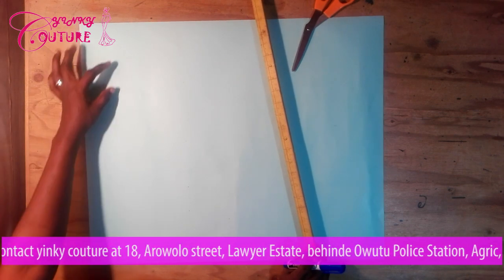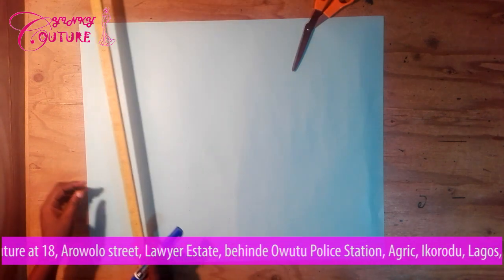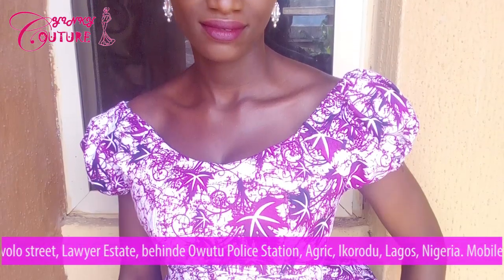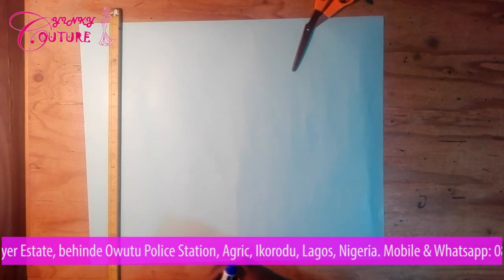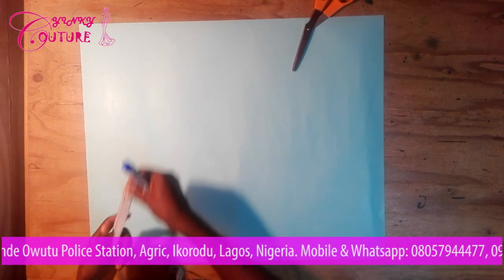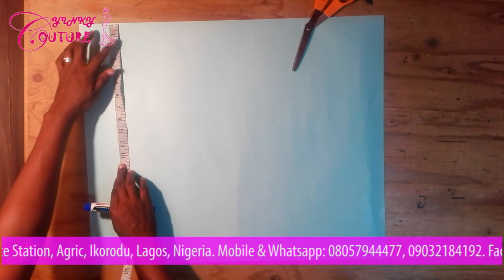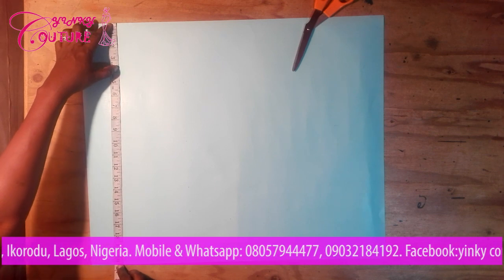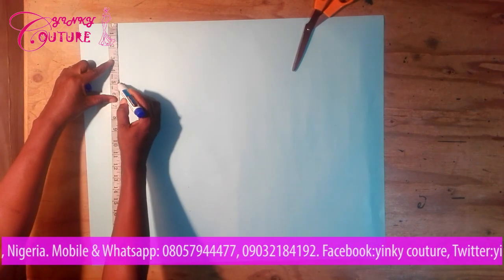The vertical measurements include the neckline measurement — you're going to measure how deep you want your neck to be. Remember, this is an off-shoulder blouse, so you indicate how deep your neckline will be. For me, I want it to be five inches. You place your tape depending on how off you want it, then deduct the measurement for how deep you want the neckline. I prefer five inches.